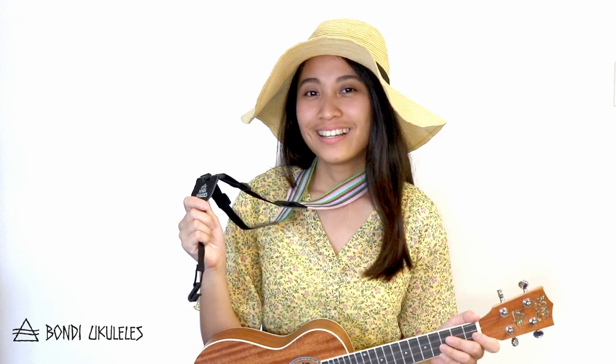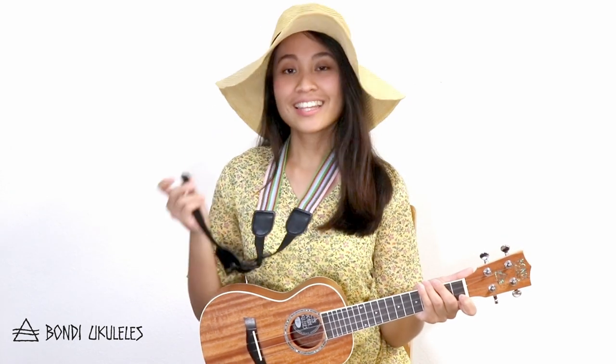Next, let's talk about the ukulele strap. There are many different designs, but for this kind of strap, all you have to do is first wear it around your neck, then take the hook down and around the ukulele and attach it to the base. It should look like this. This kind of strap won't completely hold your ukulele for you, but it'll support the body and make it easier for your strumming hand.